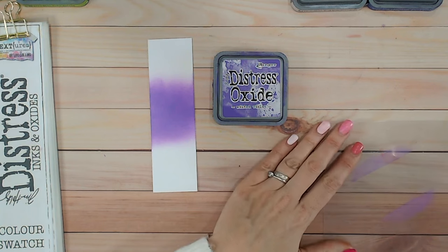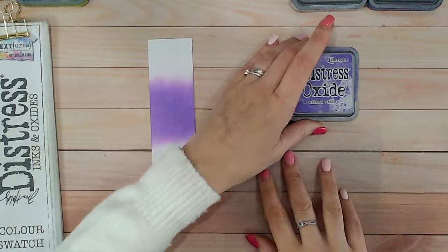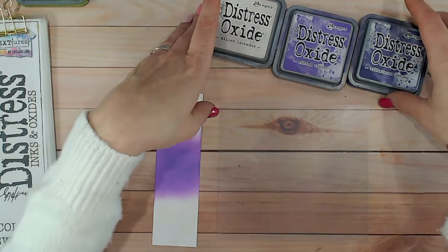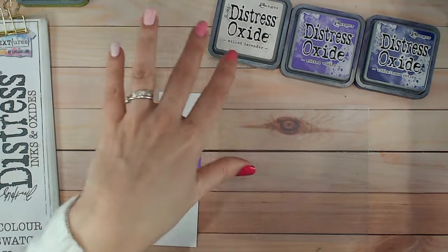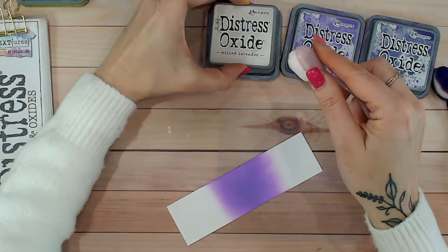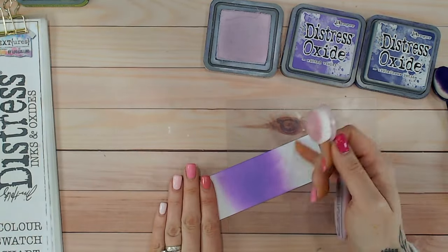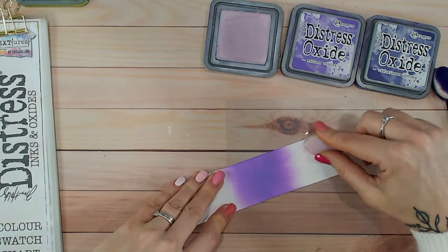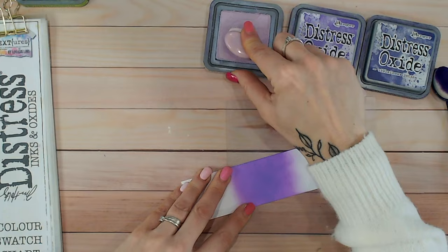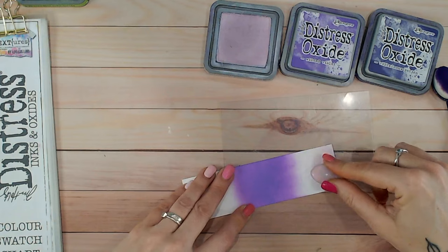Let's do a tonal combination. I'm going to use wilted violet in the middle, milled lavender on one end, and villainous potion on the other — a really dark and a really pale lilac or purple either end. These are great if you want to do a background in one color family rather than mixing different color families. I'm going to pop milled lavender on the end here.